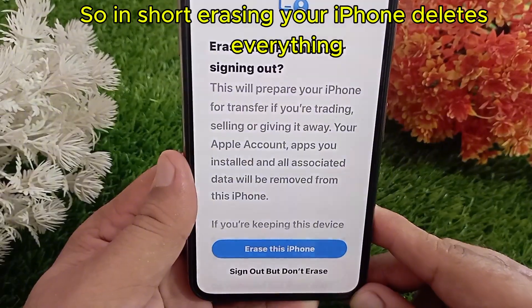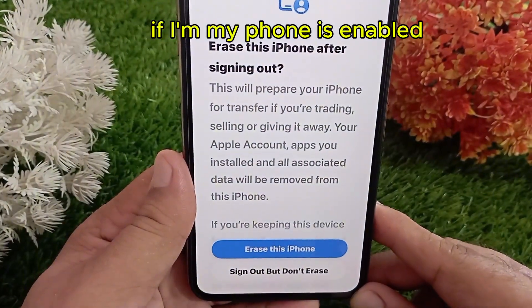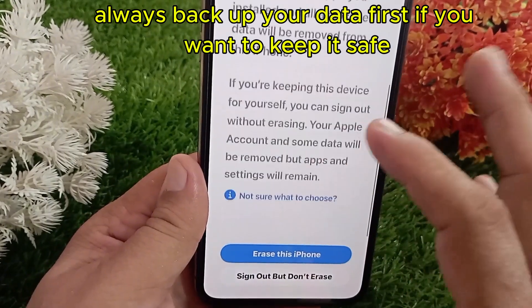So in short, erasing your iPhone deletes everything. Don't remove your Apple ID if Find My is enabled, and always back up your data first if you want to keep it safe.